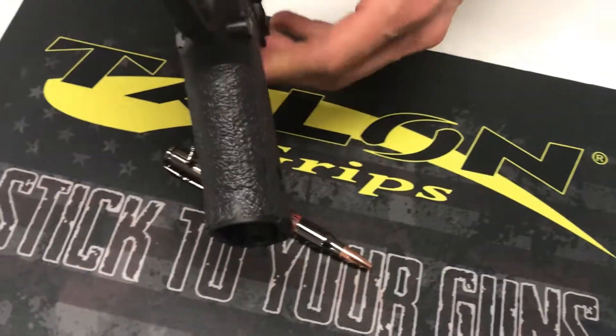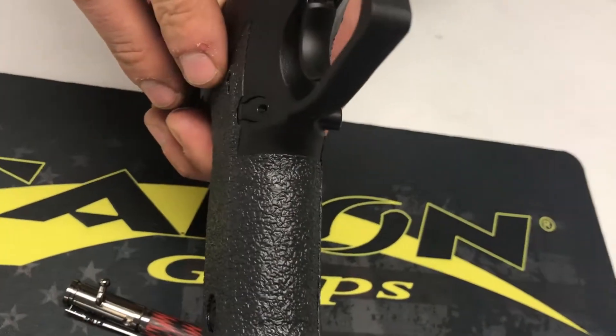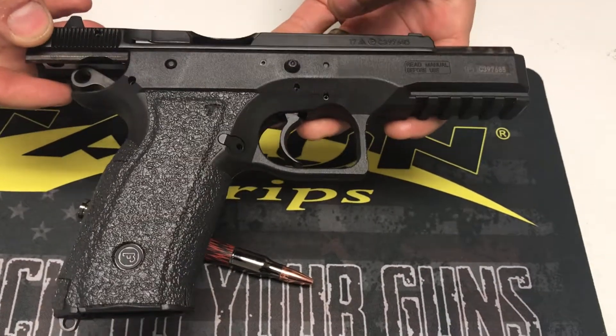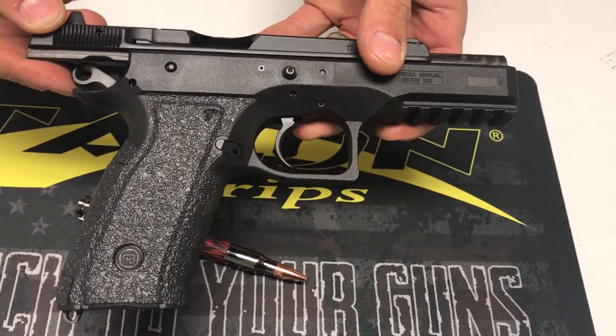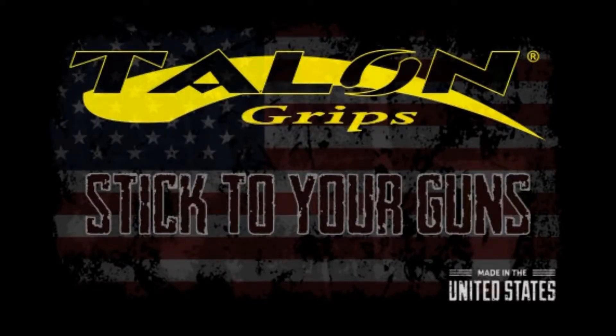Front strap was the same thing here. We gave you guys a ton of coverage there. I think this one's really going to do well for you out at the range, being more of a range style gun. This is the design overview for the CZ 75 SP01 Phantom, from the left hand side.